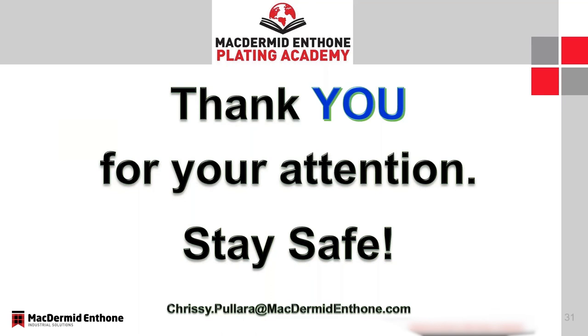Thanks again, Chrissy. Great session on the Trilite Flash CL today. With no questions submitted, this will be the end of the session. However, if you would like any additional information or think of any questions, please email Chrissy Pallera directly at the email shown on your screen. Thank you very much, everyone. Stay safe, enjoy your day.